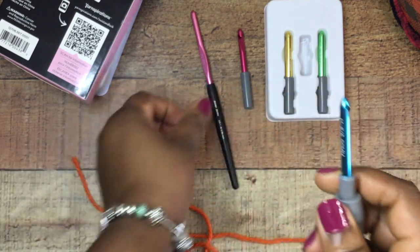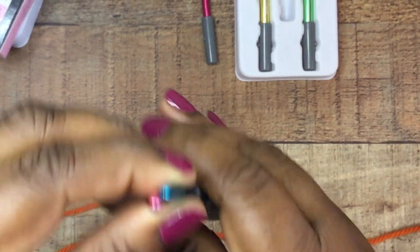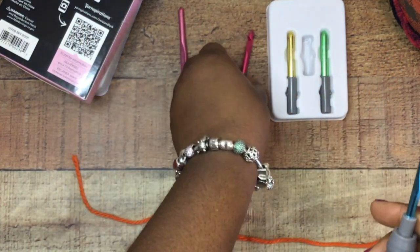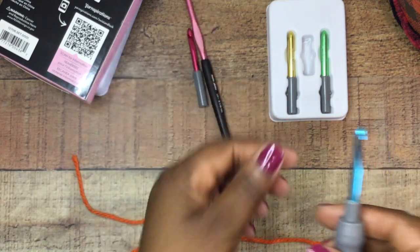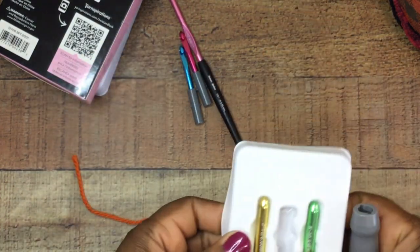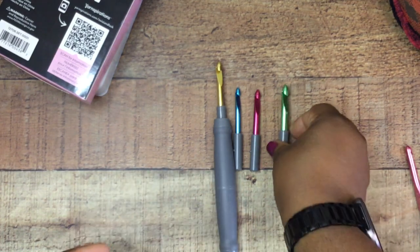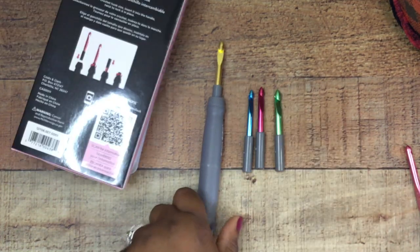One thing I noticed is that the top part is a bit more pointy than my standard Susan Bates. I don't know if that's just because it's new and hasn't been worn down yet. It's not sharp like ouch, but sharp enough that I felt a little poke. Looking at the other hooks in the additional pack, they all look about the same. The green hook matches up with the green color coding for 6.5mm and the yellow is 6mm. Really nice set.